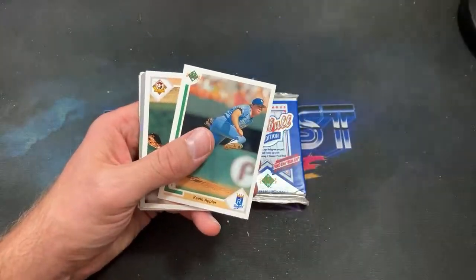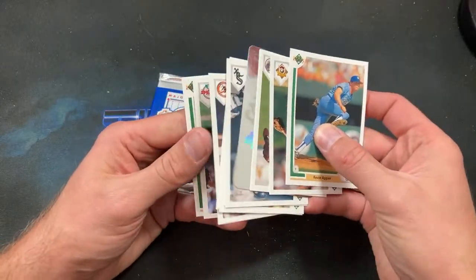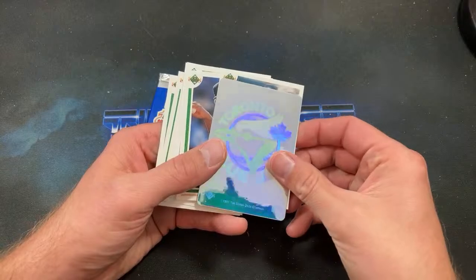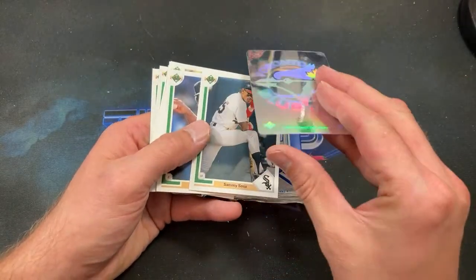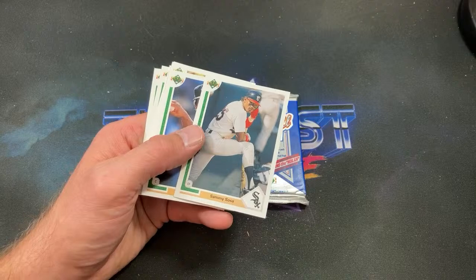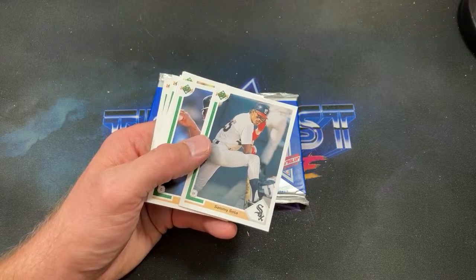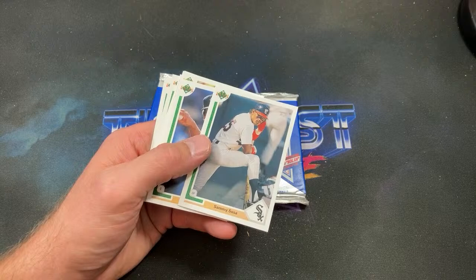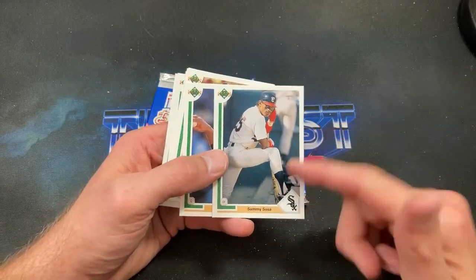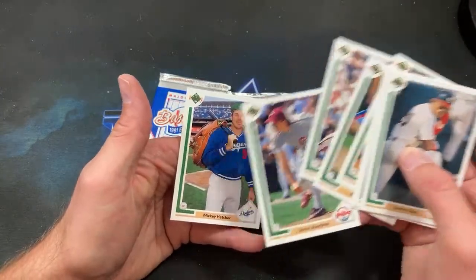What else in the junk wax era — I really like the Tom Glavine/John Smoltz error in '90 Donruss. I'd probably put that on my top five even though it has no real value and there were a ton printed. As a kid I remember pack-pulling that and thinking it was the coolest thing ever — I didn't even know about it. I'm like 'wait, that's not John Smoltz, it's Tom Glavine.' I thought I'd figured out some crazy mathematical equation, only to look in my Beckett and see it was 15 cents.